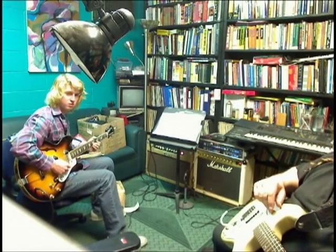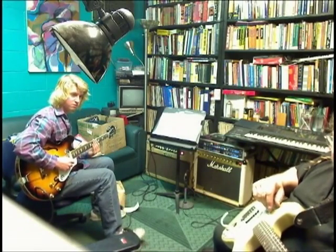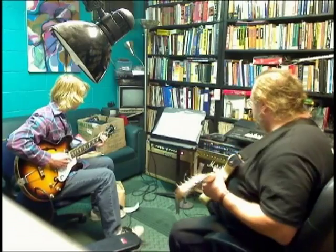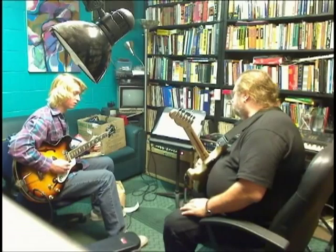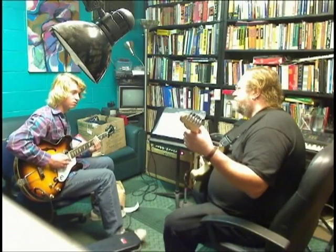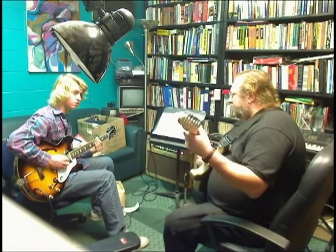60 on the metronome. So it's like this. I'm hitting the outside strings twice to make the picking pattern more even. Two times, hit this one.